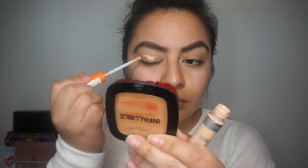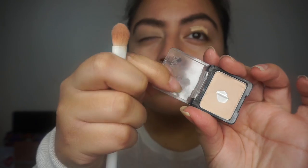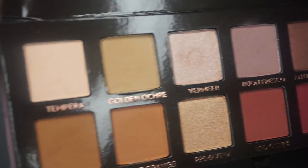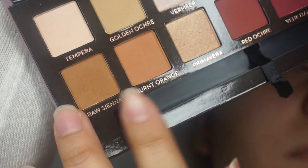Hi guys, I always forget to film intros, so if you want to learn how to get this smokey eye look, just keep watching. I'm going in with my Rimmel London Wake Me Up concealer to prime my eyes, and then I'm going to set that with the Wet n Wild shadow in Brulee.